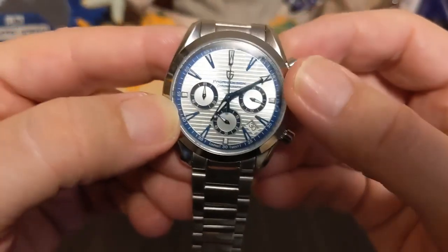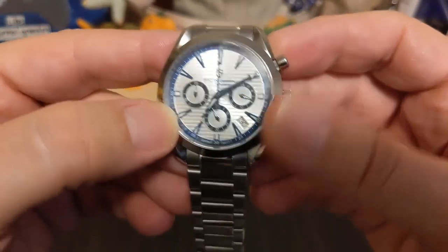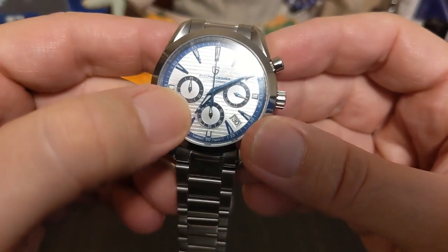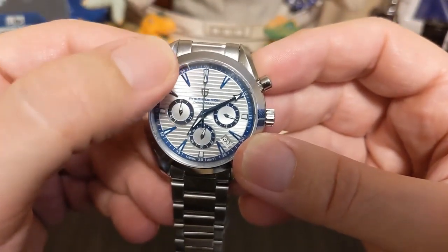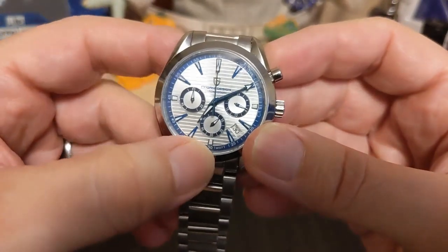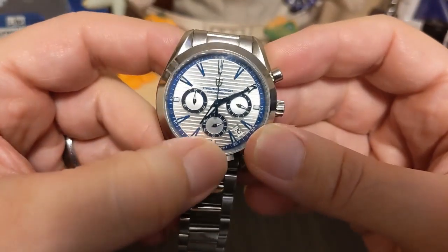We have an arrow-tip minute hand where just the tips are lumed, a dauphine hour hand that's fully lumed, and a spear-tip chronograph hand where the tip is lumed. The sub-dial hands are actually lumed too.